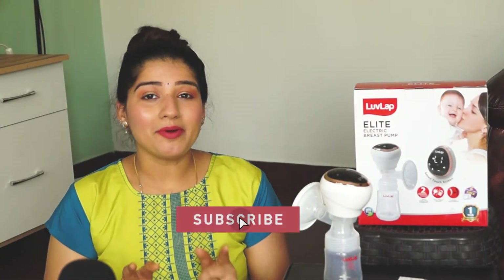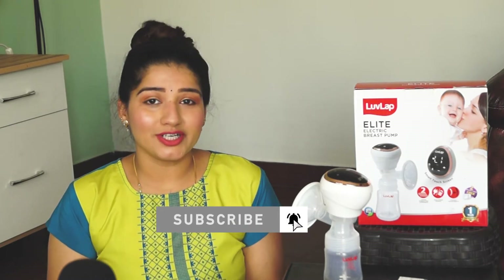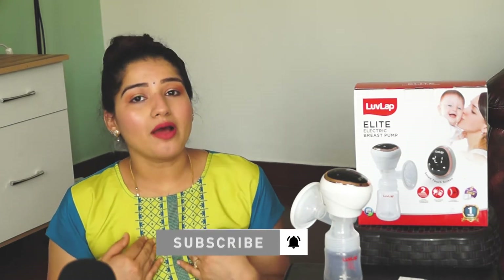Hello everyone, Namaskar and welcome to my channel. If you are watching my video, I will introduce you first. My name is Nidhi and I am a mother of a two-year-old kid.